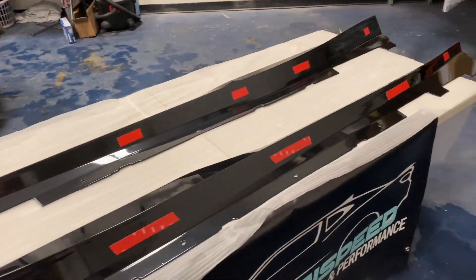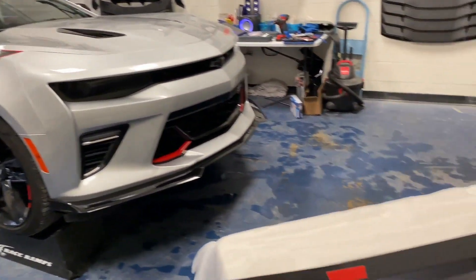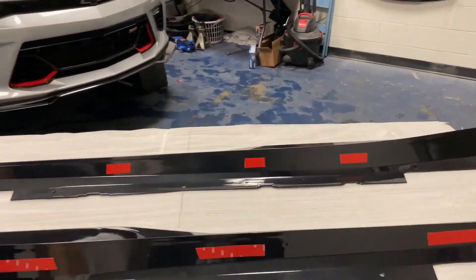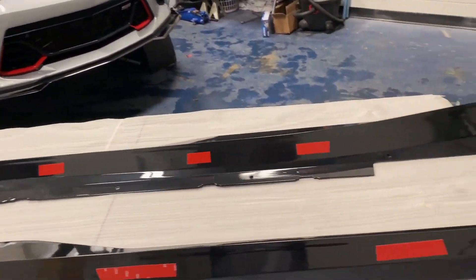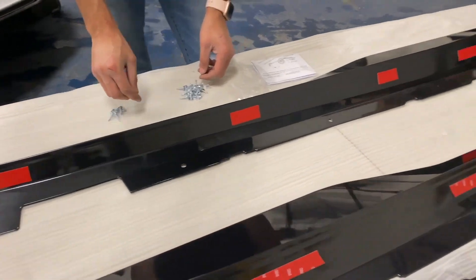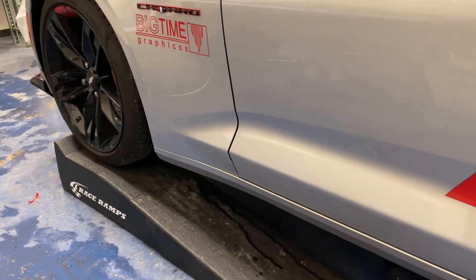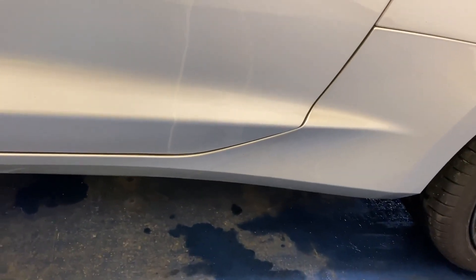Now it's time to get the side skirts on. We decided to bolt them rather than rivet them so you can take them off in the future if you want — rivets can be a pain. These do include bolts with them so you don't need to go to the hardware store. We do recommend getting some thick double-sided tape for extra protection and sturdiness. First, we're going to clean off the areas with a microfiber towel and some alcohol pads to get it nice and clean for an easy install.